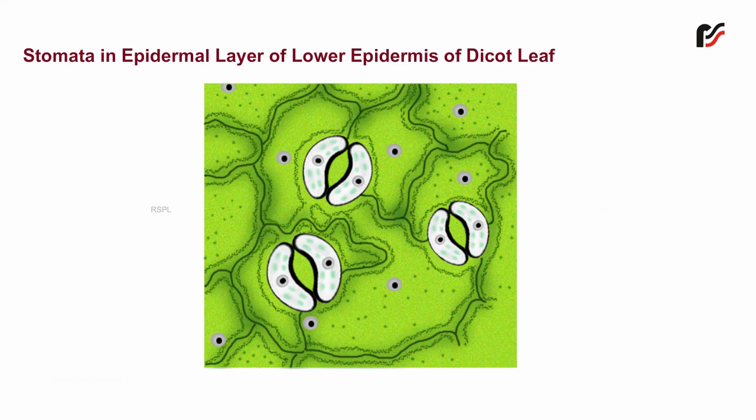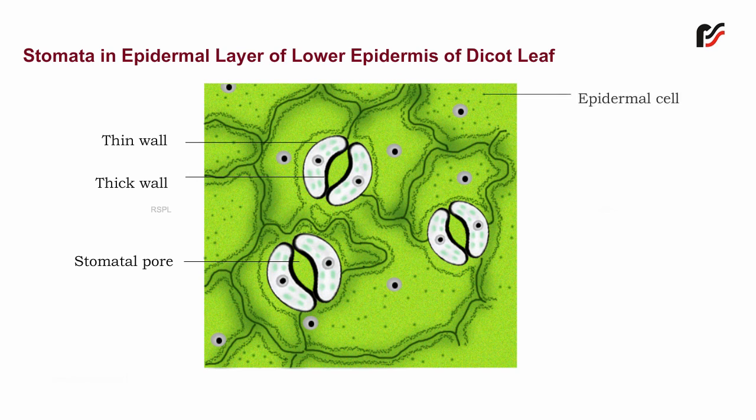The various parts are: thin wall, thick wall, stomatal pore, epidermal cell, chloroplast, nucleus, and guard cell.